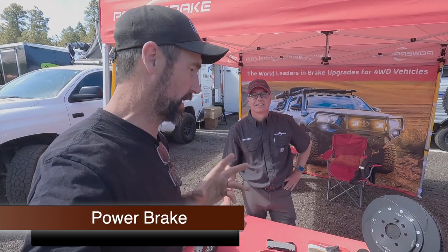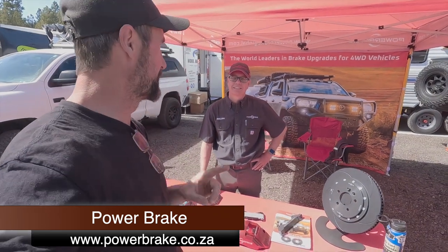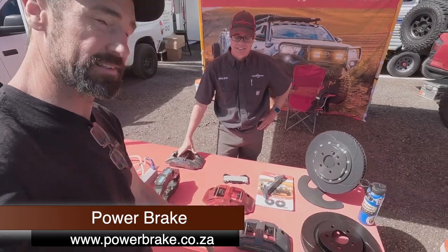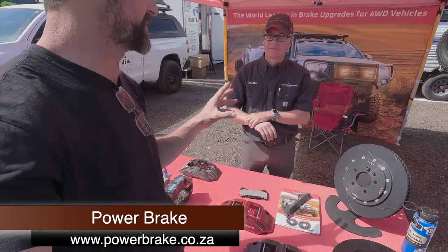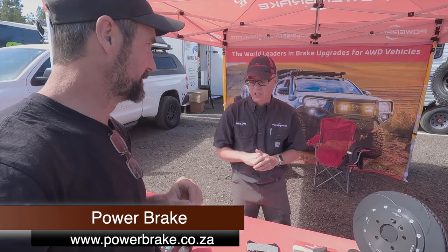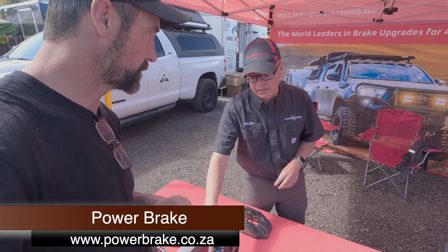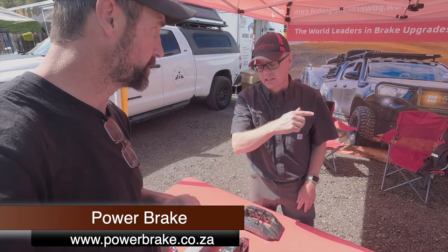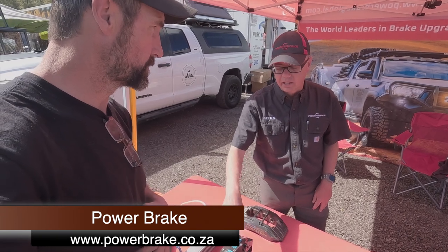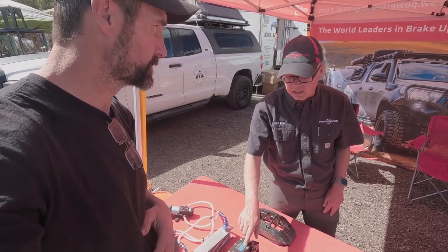This is one of the more interesting products I came across — unfortunately one I can't currently use. This is Delon with Power Brake. They make trick calipers. For the Dakar Rally program, on a Toyota Motorsport truck, they build a cooling system inside the caliper — basically a radiator. It has a temperature sensing point, and at a certain temperature it activates a pump that brings fluid through an external cooler, bringing temperatures down from around 420 down to 320 degrees.